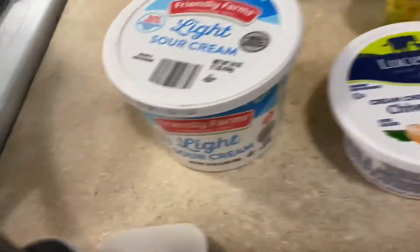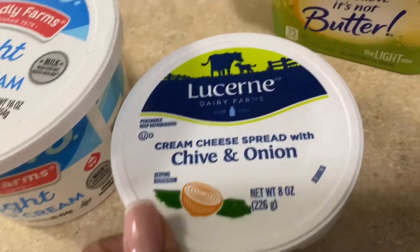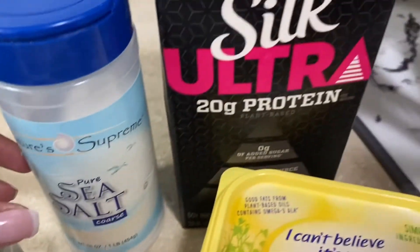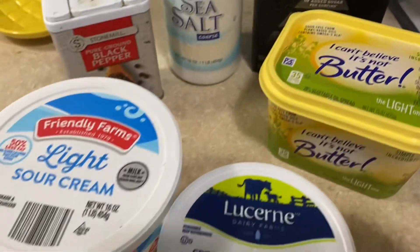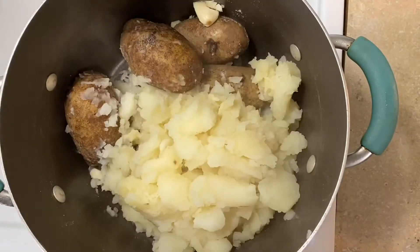Here I'm showing you the options you have. You can use sour cream, flavored cream cheese, or regular cream cheese. Of course we need butter. The only two seasonings I'm using are salt and pepper, and for creaminess I recommend a plant-based milk — that one one thousand percent. These are fully done now.